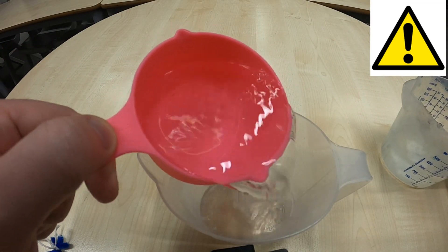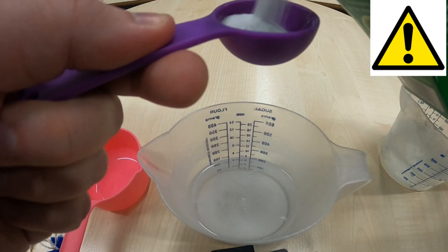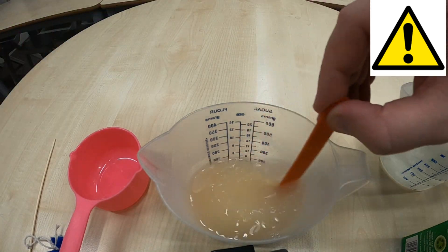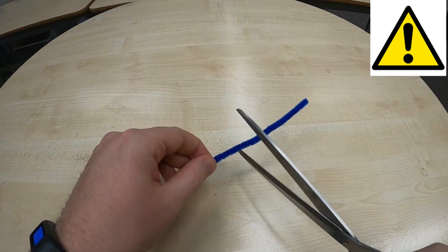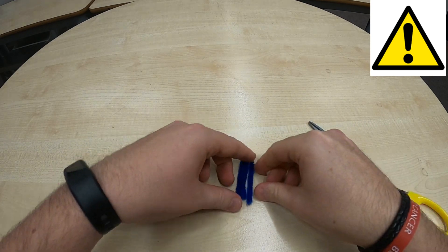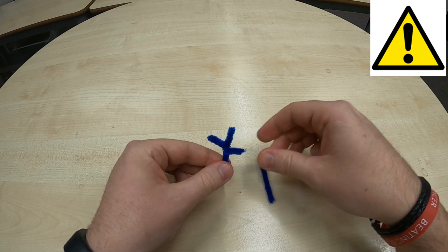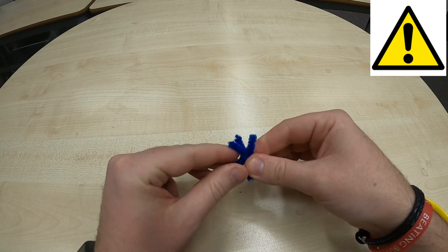The first thing you're going to do is add one cup of boiling water to your empty container and add three tablespoons of borax. Stir the borax round in the boiling water so it can dissolve. Then take your pipe cleaner and cut it into three equal sections. Have one section as your straight up and down middle, and then twist the other two sections onto this middle section to try and make it look like a six-pointed snowflake.